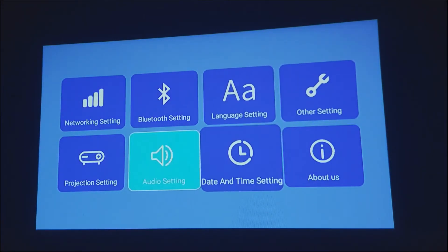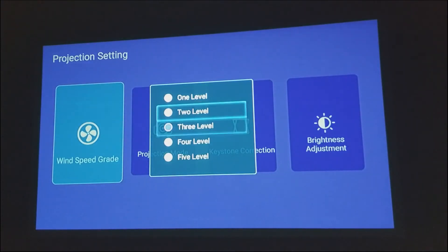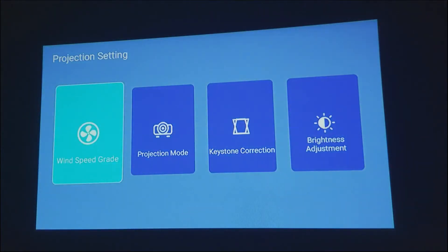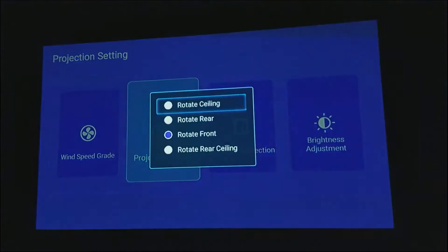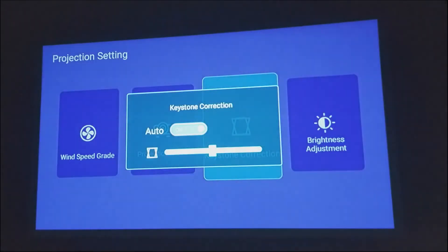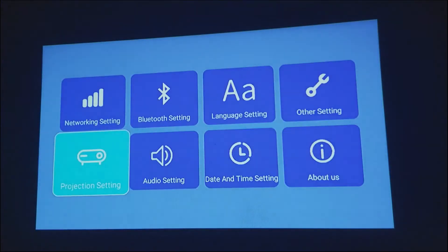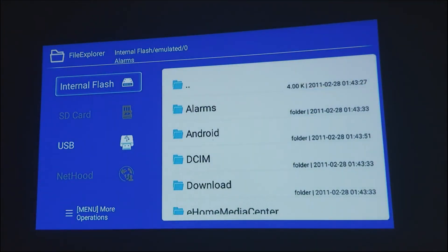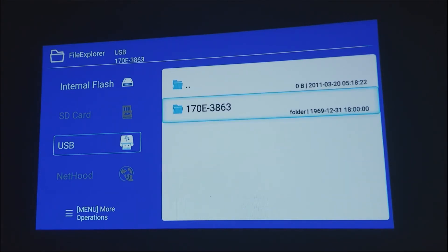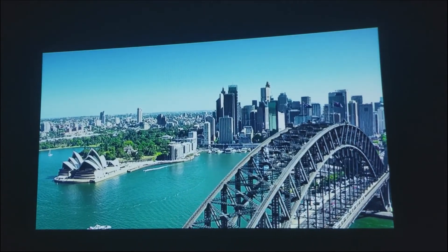Other settings and project settings — you can choose the wind speed and projection mode. And brightness. As we watch the movie, you can choose the right path from USB.